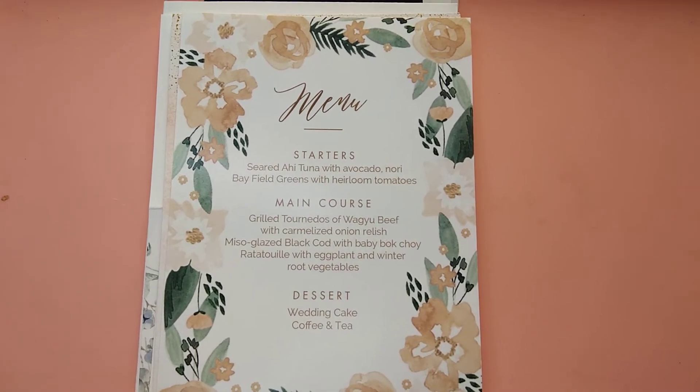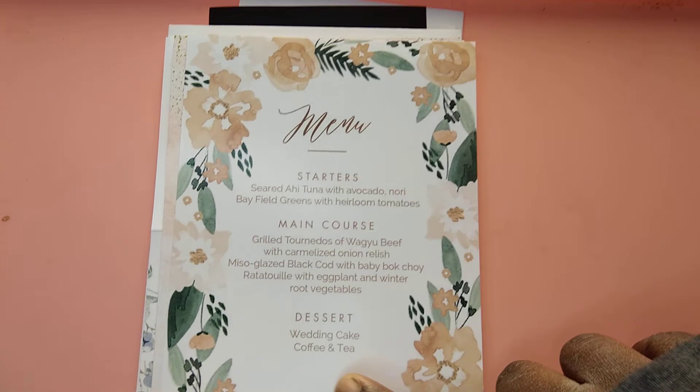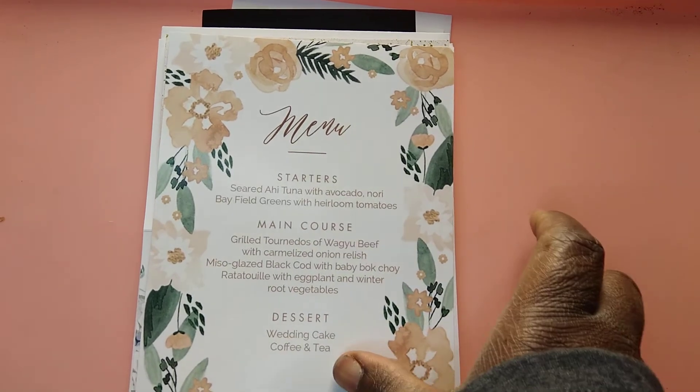If you're having 12 tables, that's 12 menu cards. This one offers your starter, your main course, and your dessert. Make sure everything is correct and where it needs to be on the menu card.